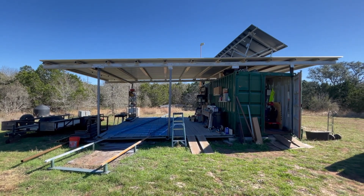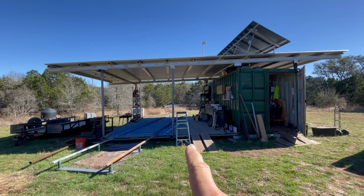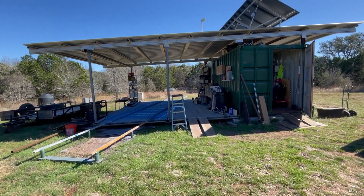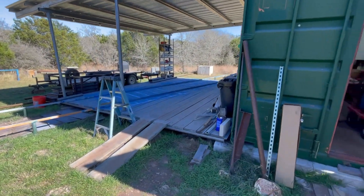It's a beautiful sunny day at Maverick MacGyver World Headquarters, aka the welding shop. It's a 20-foot container — it has solar, it's off-grid. I run a Miller welder. Today the welding deck is empty, racks are gone.